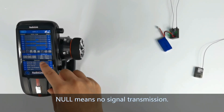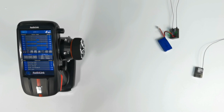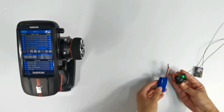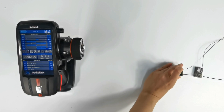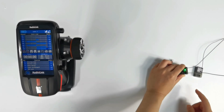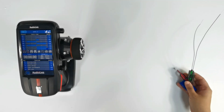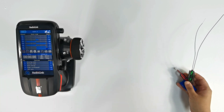0 in RSSI means there is no signal transmission. I am now testing the R8FG dual antenna receiver with RCAX. I have positioned the antennas at 90 degrees with the antenna parallel to the transmitter, at a distance of about 60 cm. We can see the RSSI value is about minus 20 dBm, which is within the normal range of 0 to minus 30 dBm, and the RSSI value is stable.